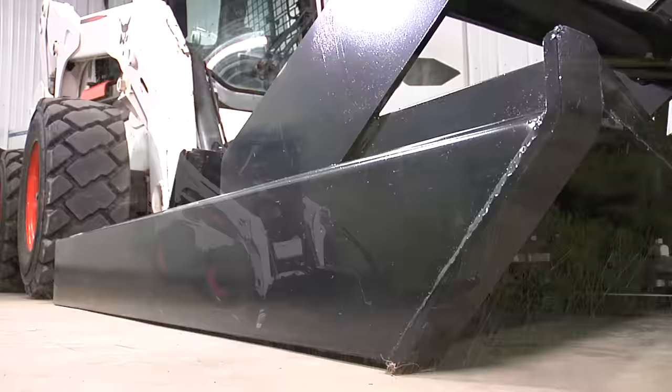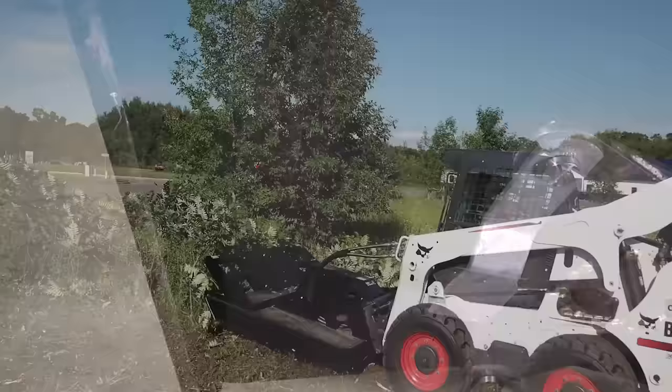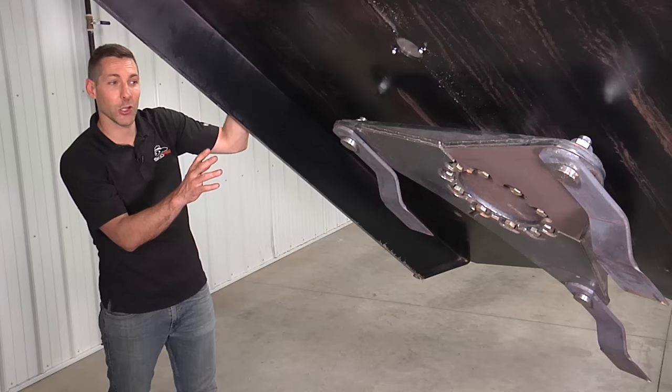A couple other advantages on this cutter are the eight-inch deck height, which is taller than most and prevents bogging and trapping of material like other shallower cutters. Underneath the tall eight-inch deck are full-length skid side runners for added flotation and durability.